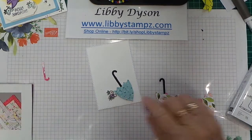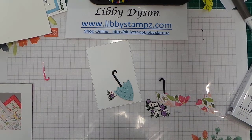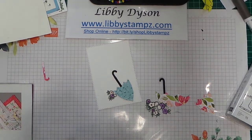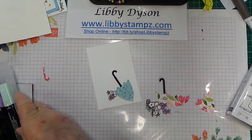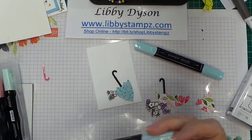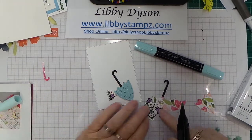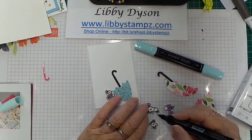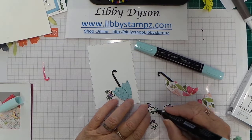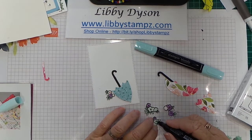On this one I used Stampin' Blends — Highland Heather and Calypso Coral. Now I'm going to come in with Pool Party, dark and light. I've already used Highland Heather and Calypso Coral on here, and now I'm just going to use the fine tip of the pen and dot the color around carefully, staying inside the lines. I've already fussy cut these images out which makes it easier and quicker.